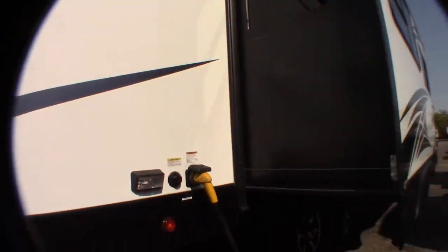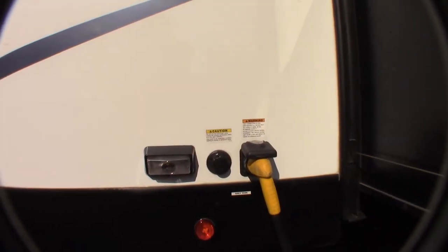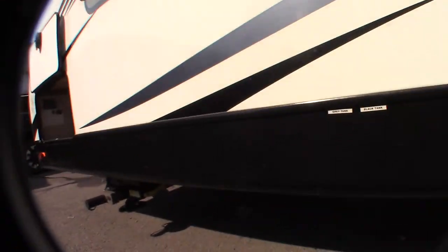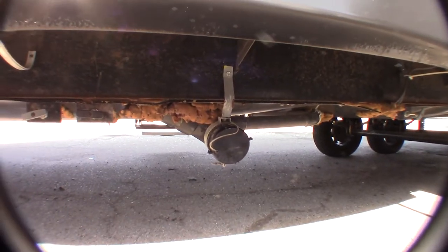You've got a 50-amp cord — this is a 50-amp system. We give you the reducers to reduce it down. Your gray and black valves are right here, and your hose goes on the dump station. You're always going to dump the black first, because the black is toilet water and waste. Then you dump the gray, which is sink and shower water, and it'll just help to clean out the hose.